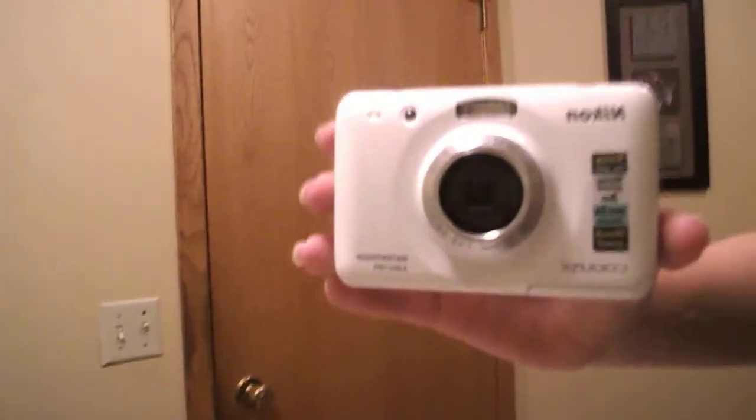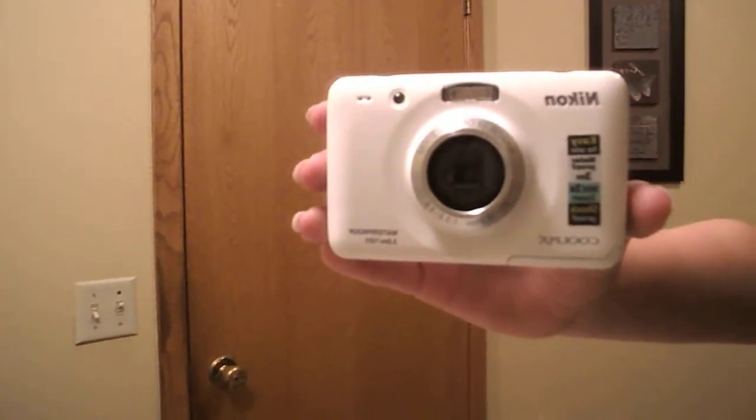It is waterproof and shockproof, so that is a really good thing. So there it is. Three times optical zoom.